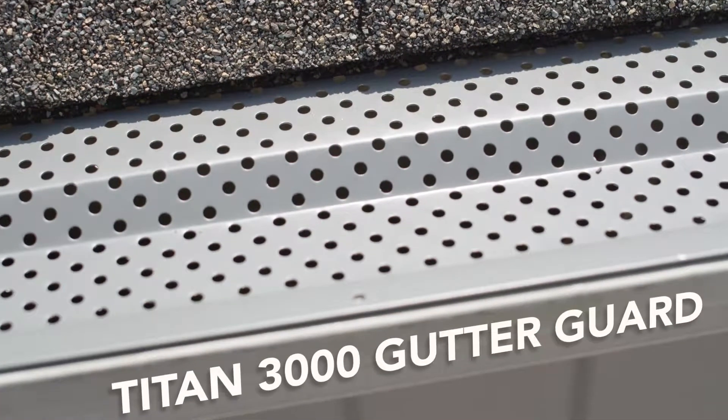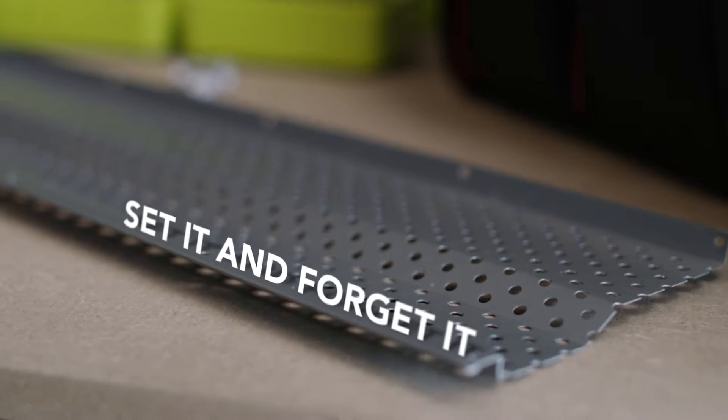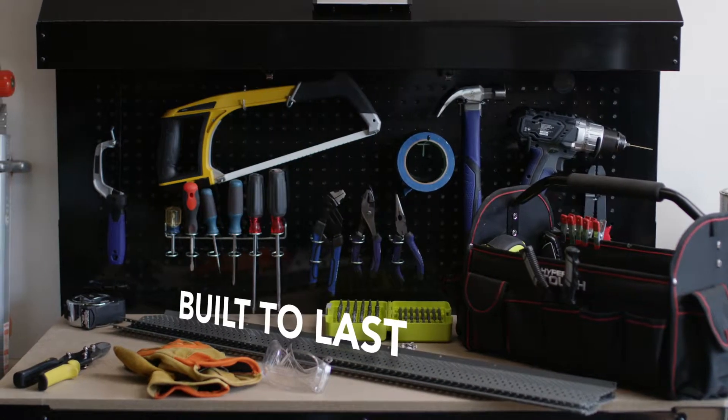With the Titan 3000 Gutter Guard from Amerimax, worry-free gutters can be yours. They're easy to install and built to last.